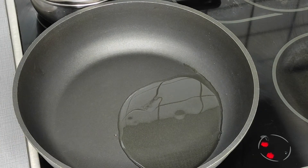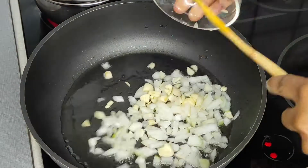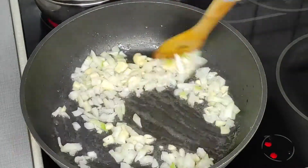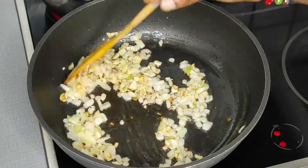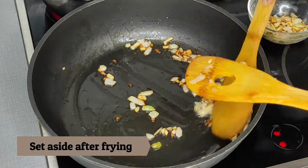I bring the oil to heat and fry my chopped garlic and onions until golden brown, cooking on medium heat — I don't want it to get too dark. It's a light brown now; I'm going to fry it a little bit more to get a slightly darker brown, then scoop and set it aside for my next frying.